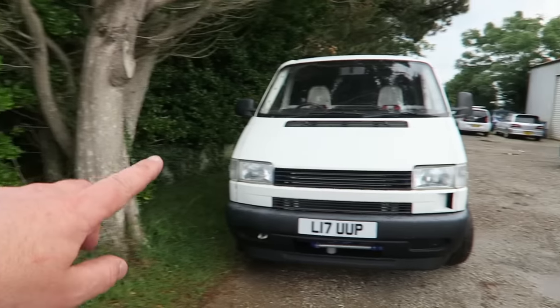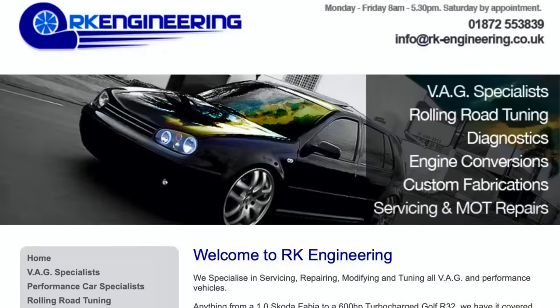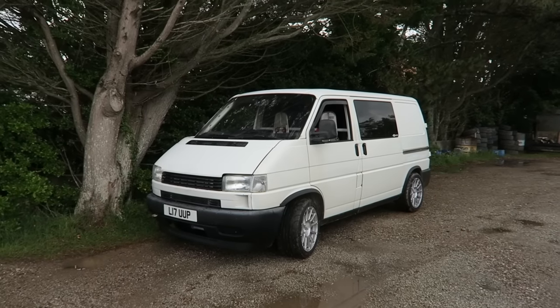Well happy with that, that looks awesome. There's the Mazda — the trusty workhorse that got me up here — and here is the T4. We've got rollers here. We're at RK Engineering down at St Agnes in Cornwall, VAG Specialists. These guys have helped me out loads in the past with the T4.